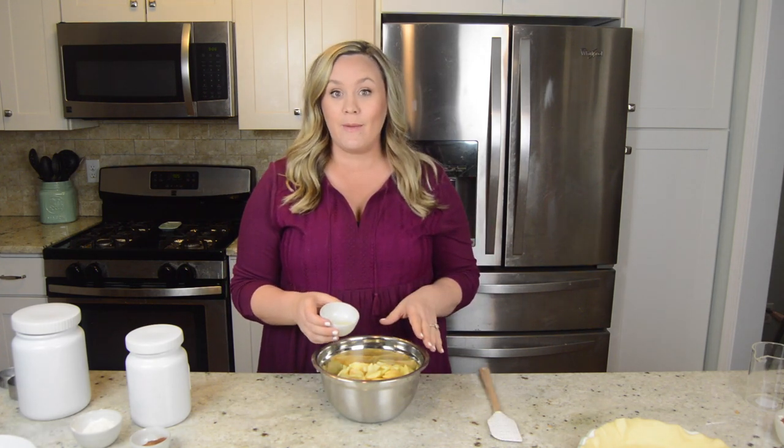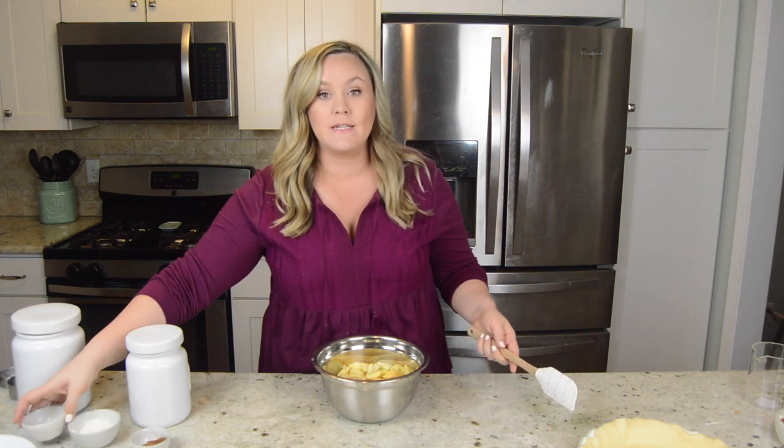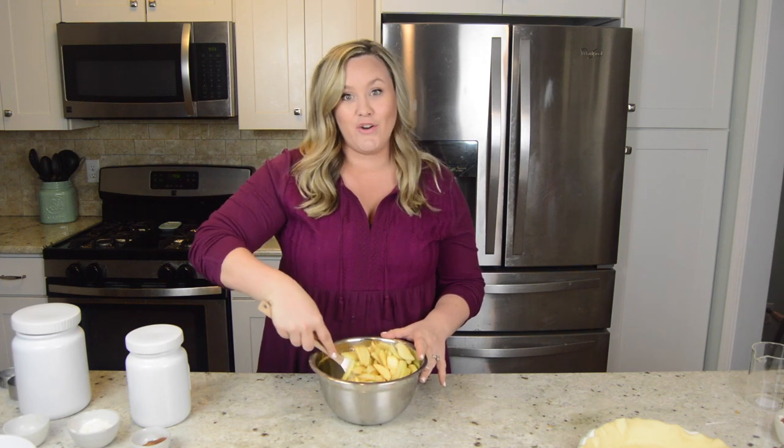I'm going to pour 1 tablespoon of lemon juice on top of the apples. This will help your apples not to get brown, but it also kind of counteracts with the sugar that you're going to add.